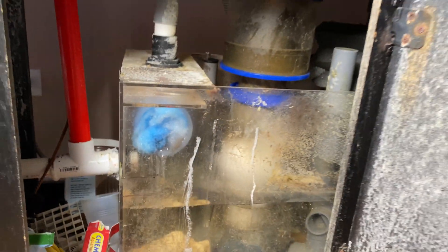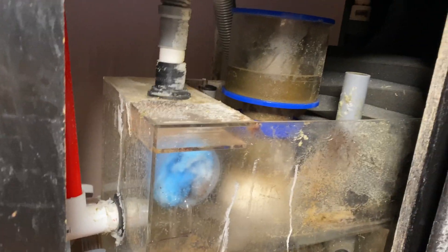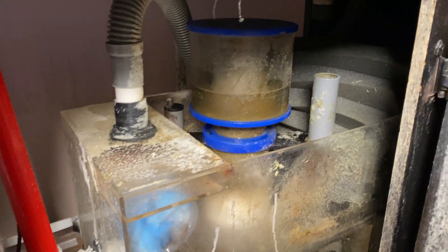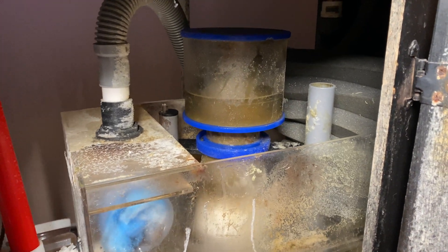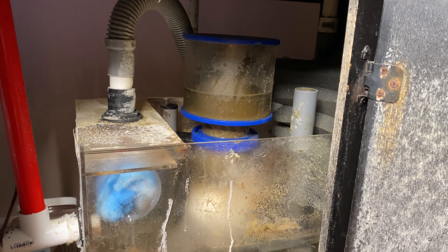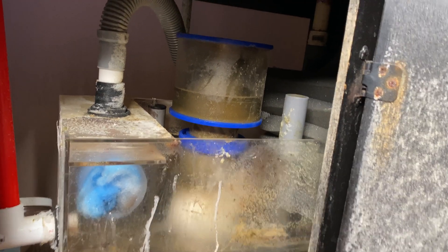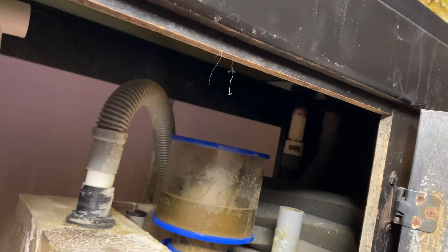This is my original sump by eShopps that I love — it was on my 75 gallon tank and it's pretty simple. I like a lot of foam for mechanical filtration, so coming off the overflow on the right hand side there's the overflow coming in.